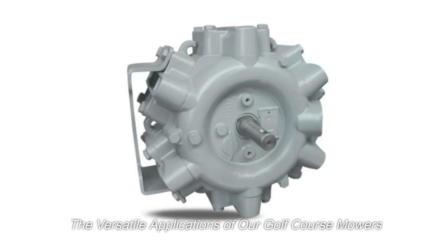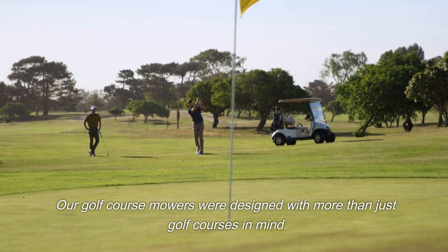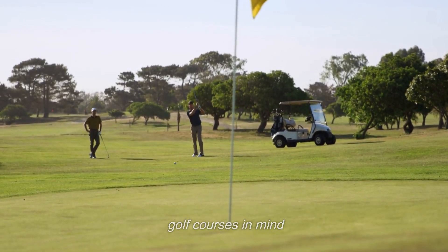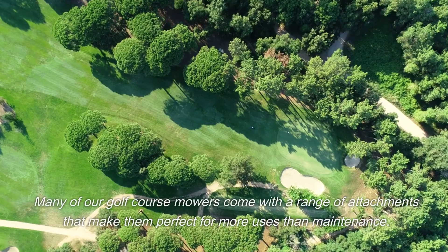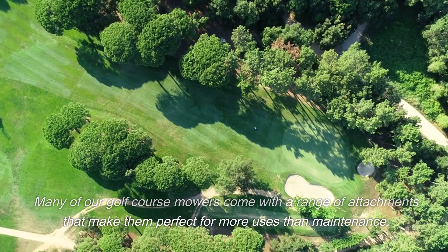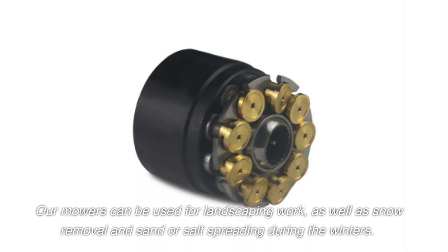The versatile applications of our golf course mowers: our golf course mowers were designed with more than just golf courses in mind. Many of our golf course mowers come with a range of attachments that make them perfect for more uses than maintenance. Our mowers can be used for landscaping work as well as snow removal and sand or salt spreading during the winters.